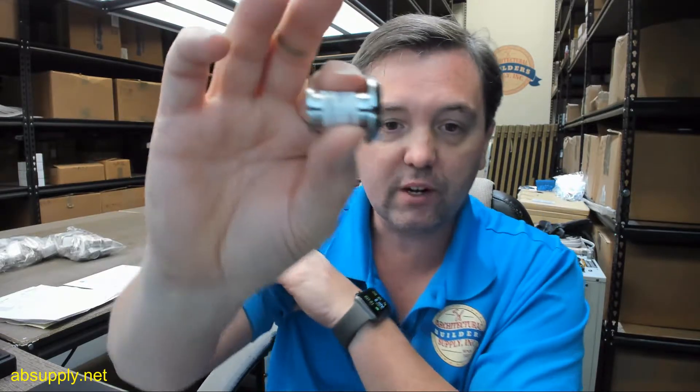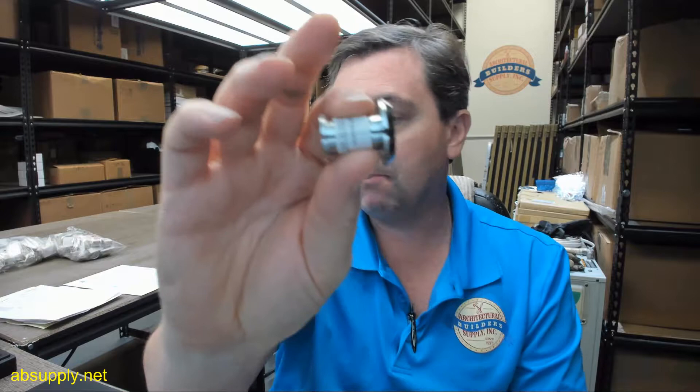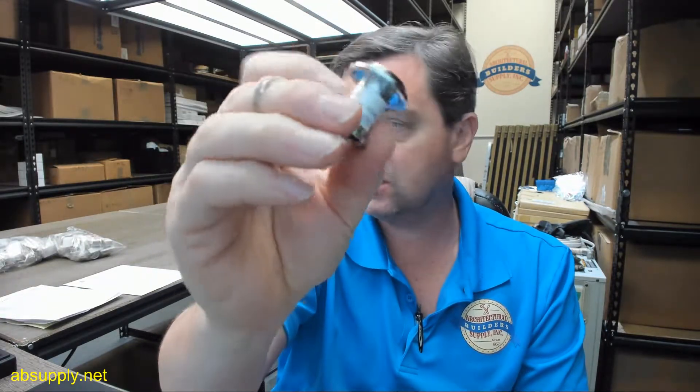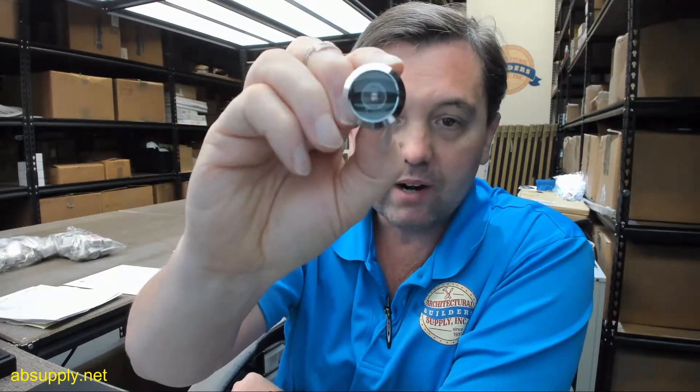This is a door viewer intended for use on doors that are 1 inch to 1-3/8 inch thick, which means you'll have a panel perhaps in a 1-3/4 inch thick door that's not 1-3/4 thick, so you might be using it there as well. The fact that this is a UL listed 90-minute fire rated viewer tells me that's probably the case — that you're dealing with a 1-3/4 inch thick door that has an unusual panel thickness.